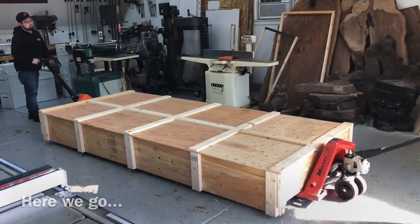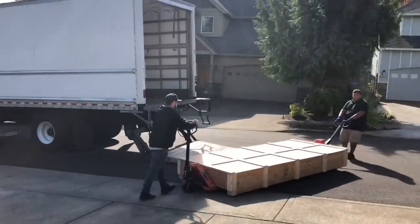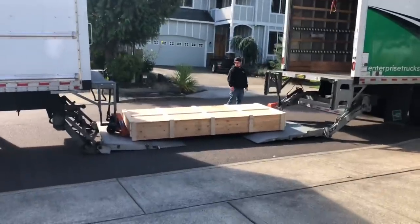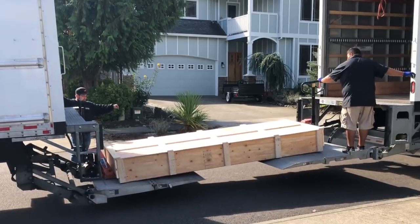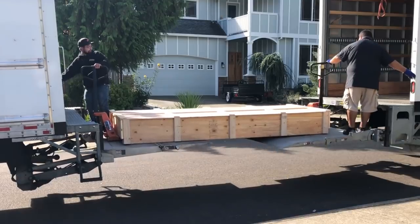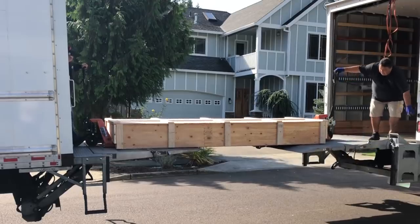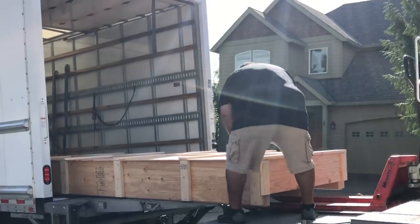This was a real thing — I couldn't believe this is actually how they did it. I thought this was a joke when I saw this. Apparently this is a real moving company and this is actually how they move items too big to get on a single lift gate. Yes, they are literally backing the truck up with my $16,000 table suspended between two trucks — and it somehow worked.